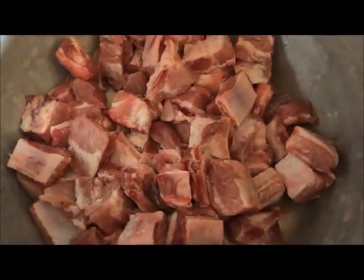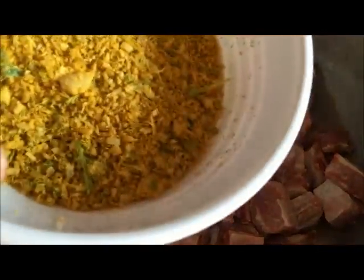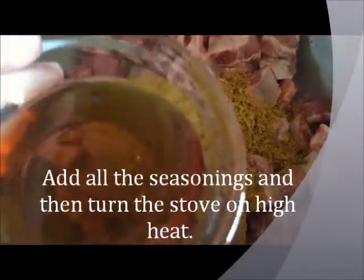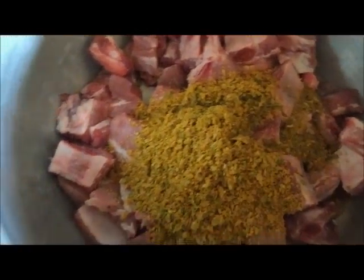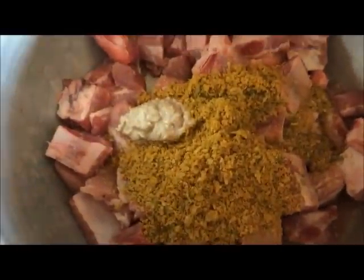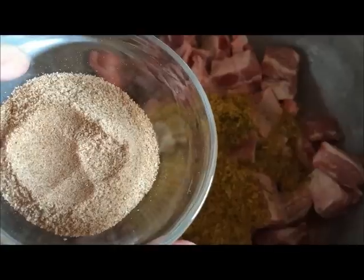In my pot, I am going to add in the curry paste. Then I am going to add in the fish sauce, the fish paste, and then the tamarind soup mix.